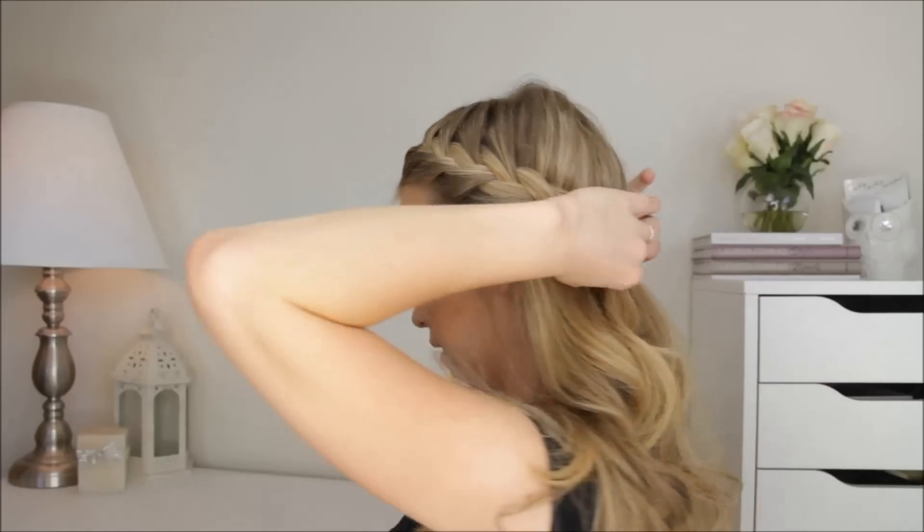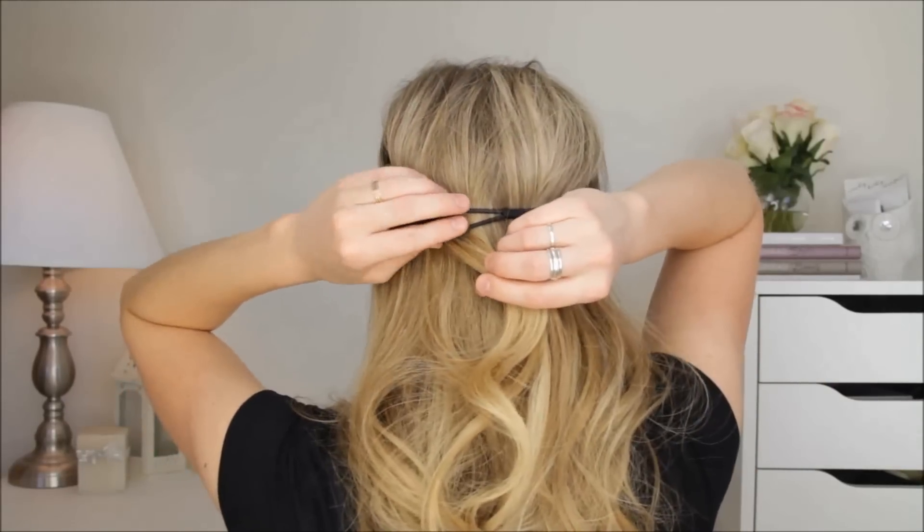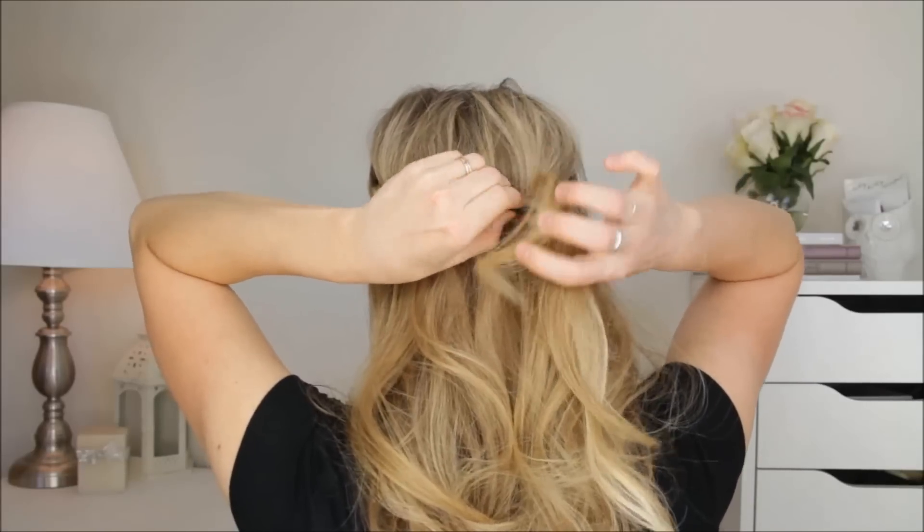And then I'm going to do the half tuck and cover — where I just tuck in half of the hair. So I'm going to take a section, including the section that I tucked, the braid, and I'm going to roll it into the headband.